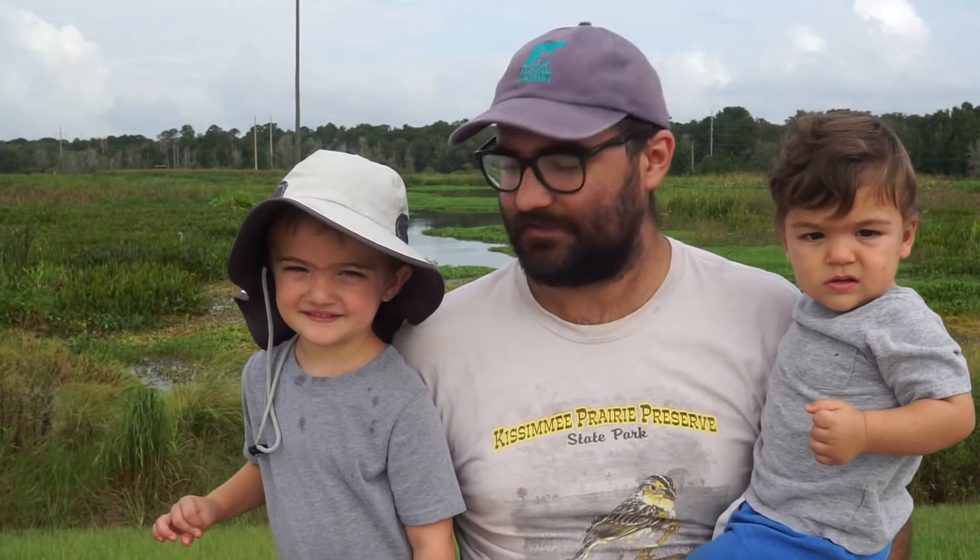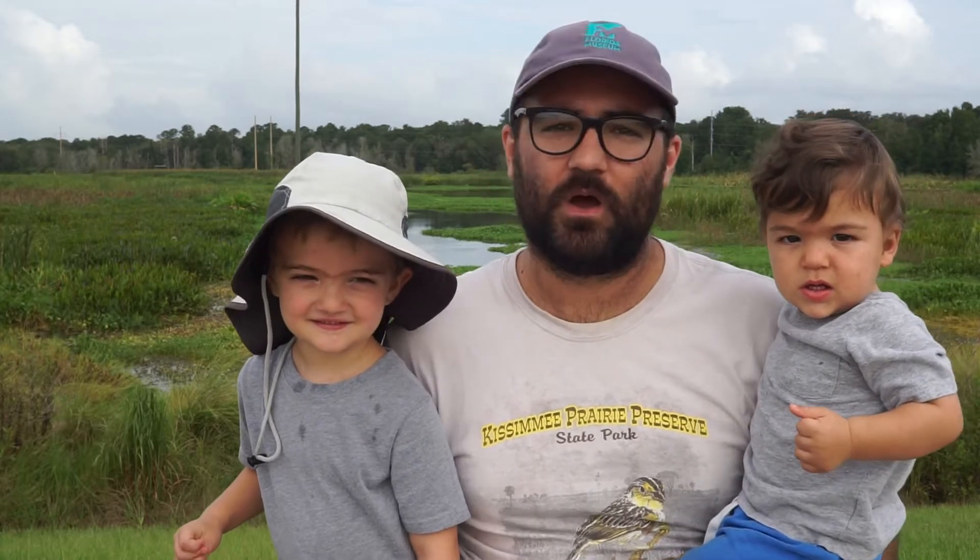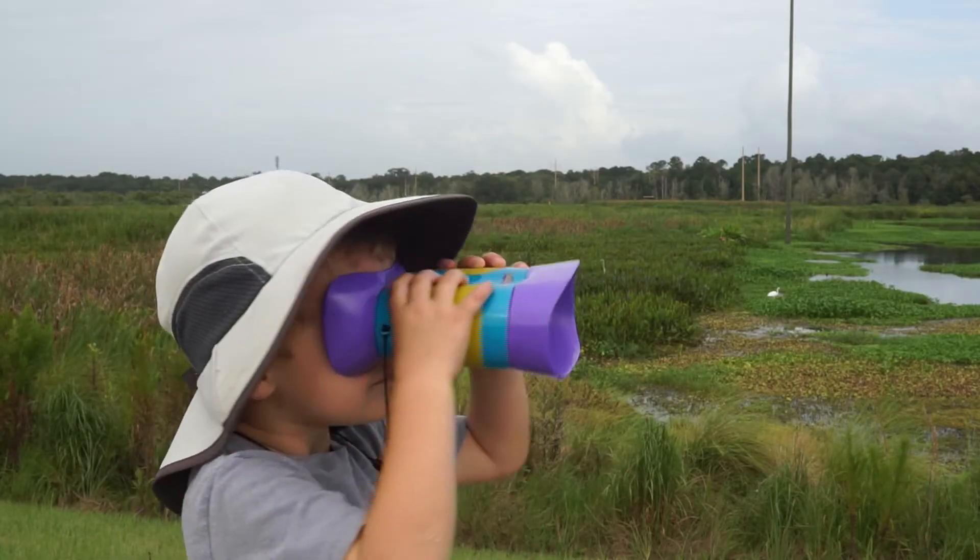Hi, I'm Keith, and this is Cypress and Sable. Welcome to Discovery Time with the Florida Museum of Natural History. Let's look for birds.